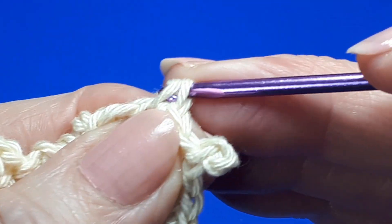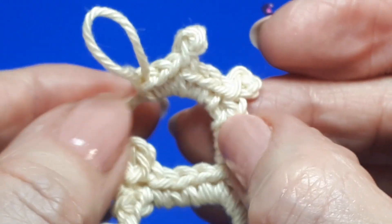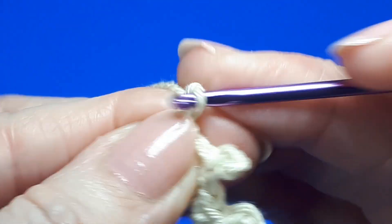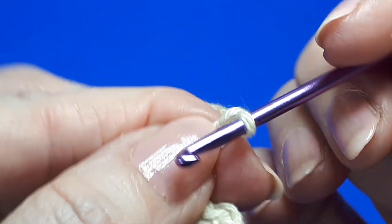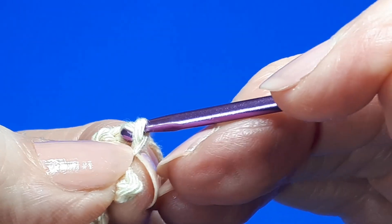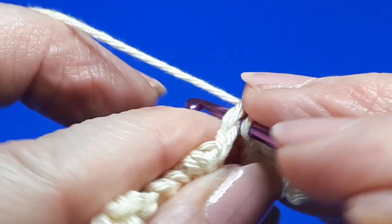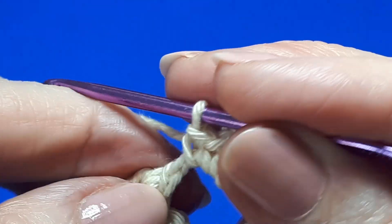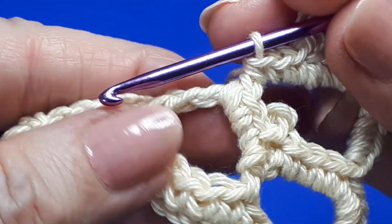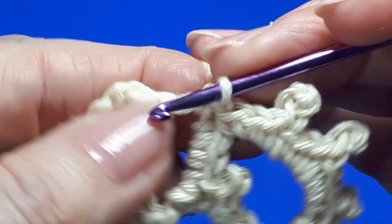And then another three single crochets. Now we definitely need to push these little single crochets and picots around just a little, because now we're going to work another picot. And a final three single crochets. And then over the same loop, the next little length that was remaining there, place another three single crochets.